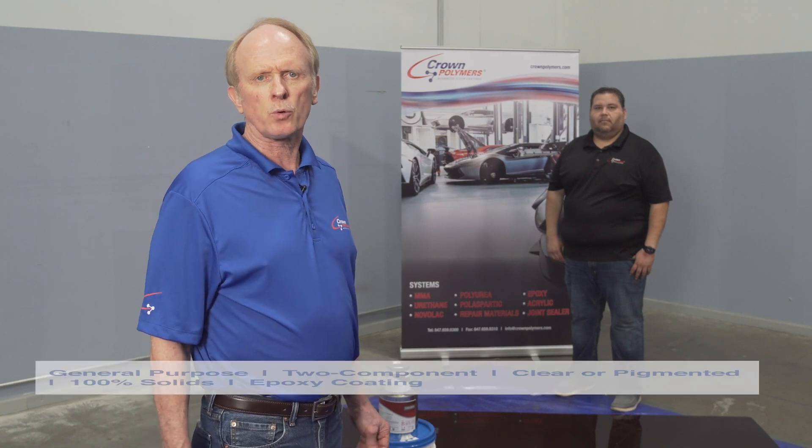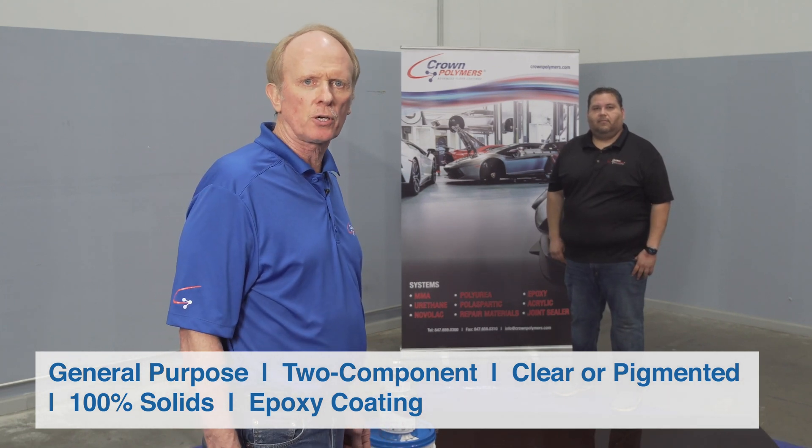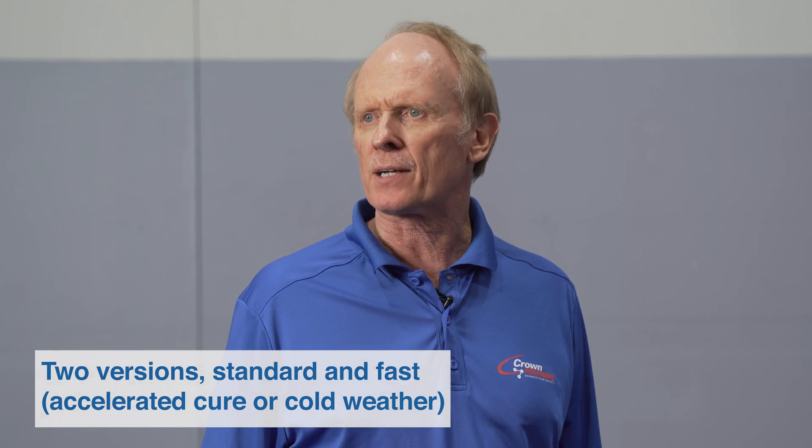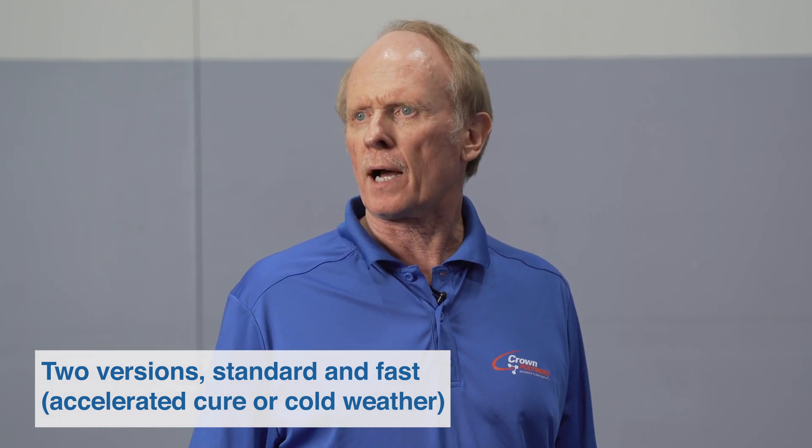I'd like to introduce you to Crown Shield 320. The 320 is an economical, general purpose, two-component, clear or pigmented, 100% solid epoxy coating. There are two versions: a standard and a fast, which is accelerated for cold weather applications.